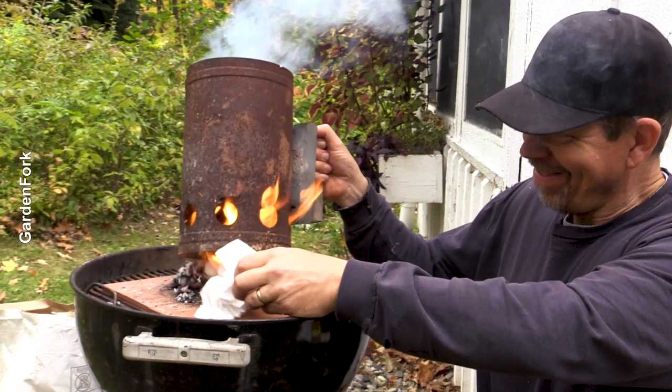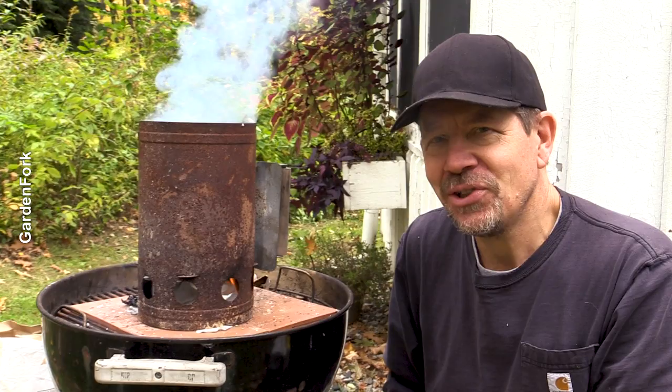People like fire — that's why they're watching. Fire, Garden Fork, and cornbread in a Dutch oven.